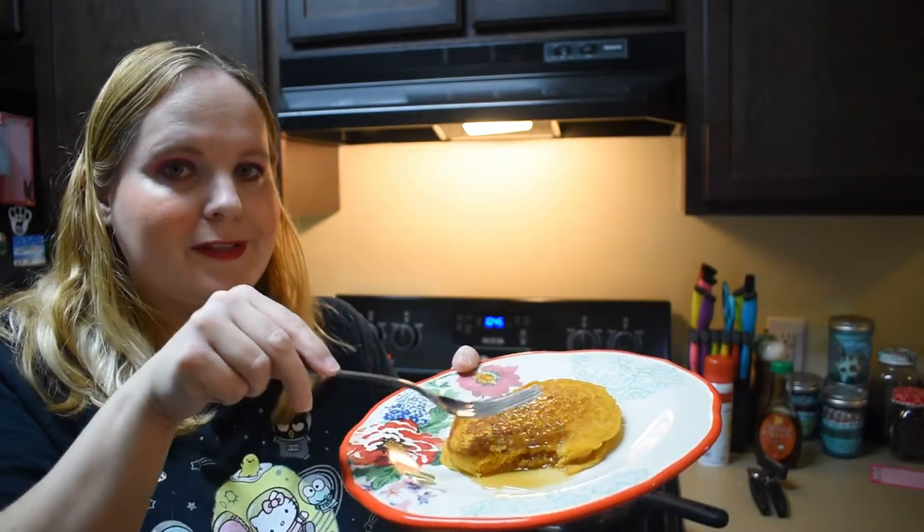Okay, I'm ready to try this. It looks delicious — I'm gonna take a bite plain just to know what the actual flavor is, then try it with maple syrup. Mmm, very good! Not sweet at all, so it definitely needs the syrup. I bet it would be good if you just used pumpkin pie spice to cover all the individual spices. Let's try it with the syrup — I don't like a lot of syrup on my pancakes in general.